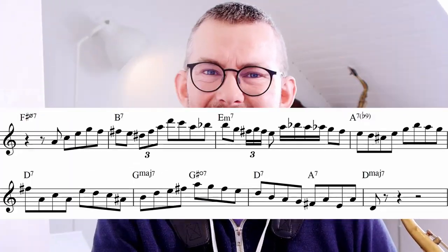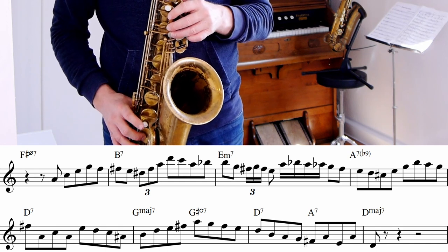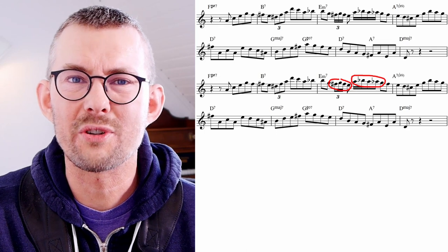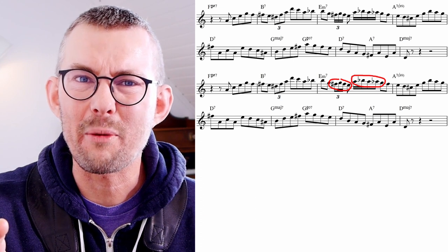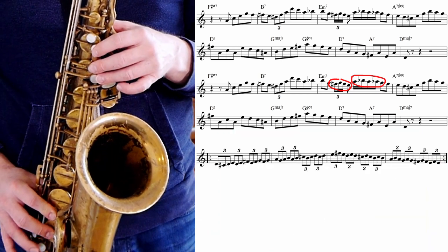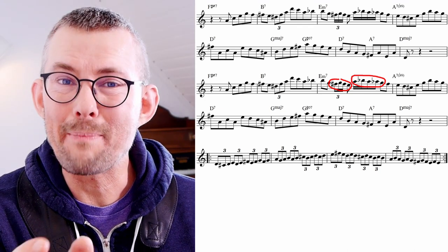In this next line, another iconic Sonny Rollins sound is clear — the small trills in his playing. If you listen to other Sonny Rollins solos, you'll hear that he adds these amazing details all over the place. It sounds amazing — it adds to the rhythm, it adds to the timing. Add these to your playing.